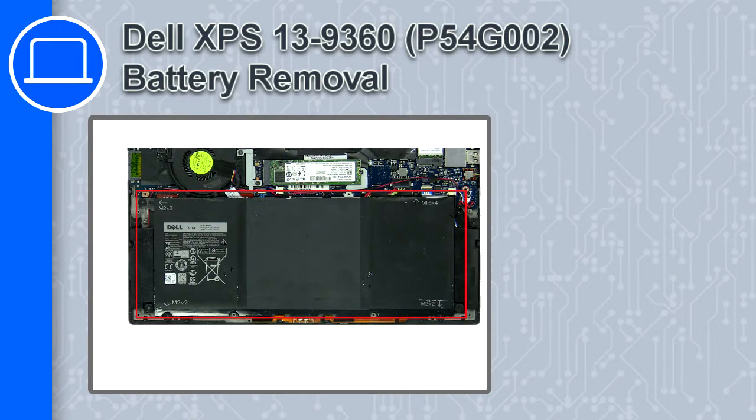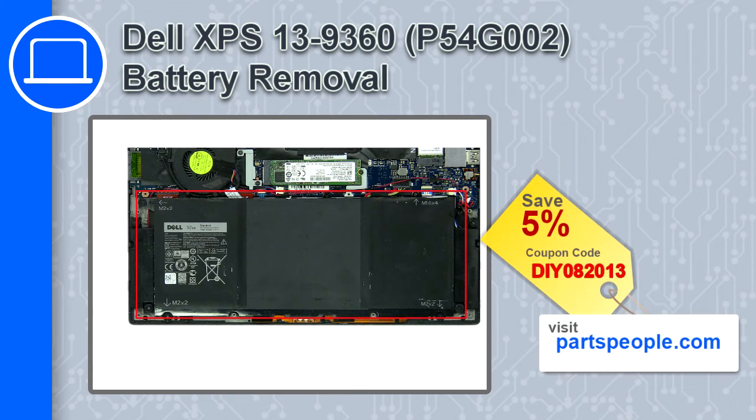Hey, how's it going? This is Ricardo, and in this video I'll show you how to remove the battery from a Dell XPS 13 version 9360. If you're looking for parts for this laptop, go to our website and use this coupon for a 5% off discount.